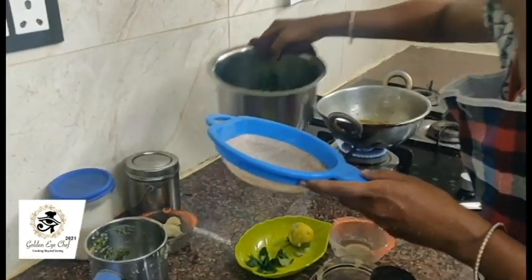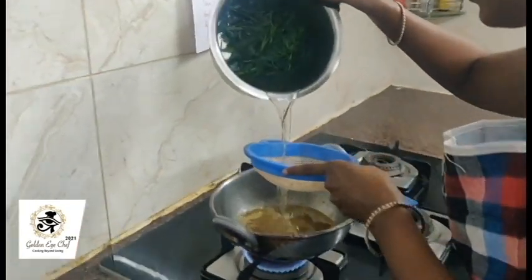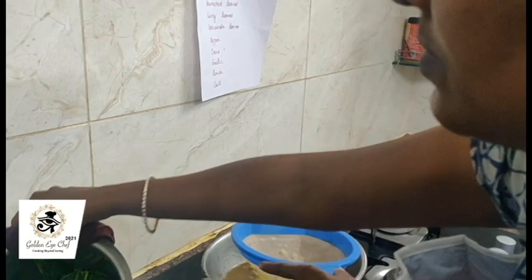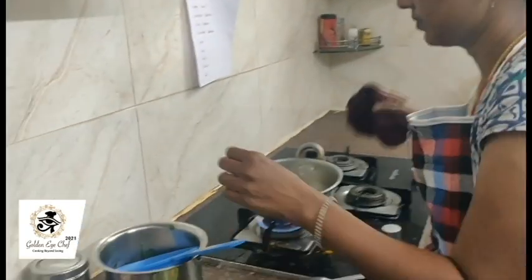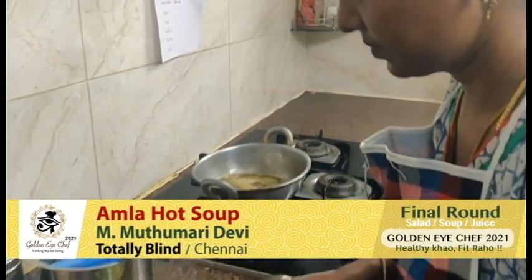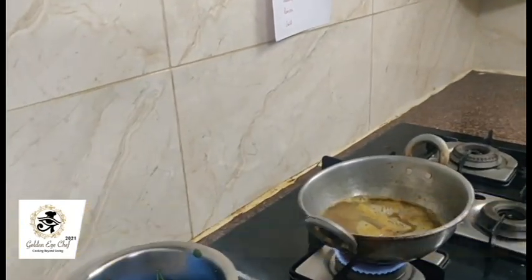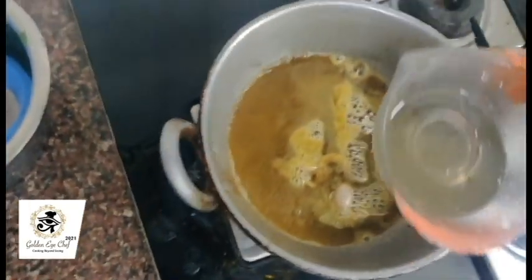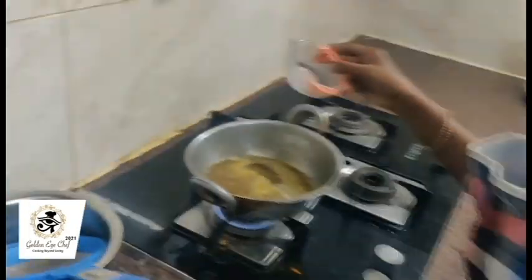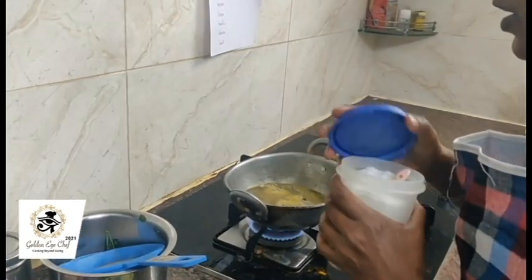We can filter the drumstick leaves water and add it. Then I am adding coriander leaves and curry leaves water. Next step, add salt to taste.